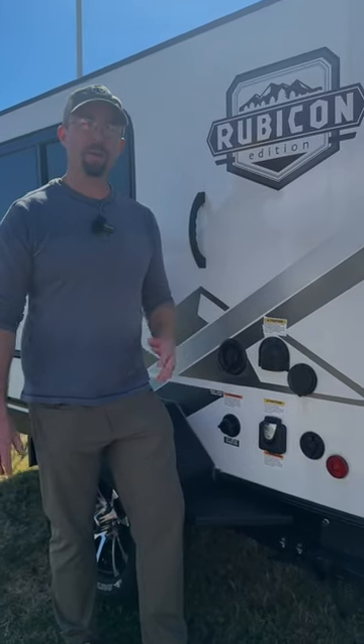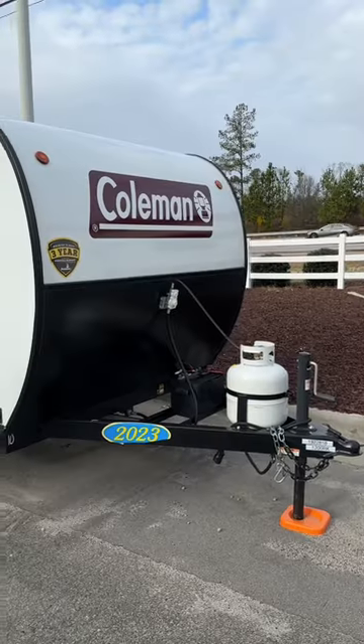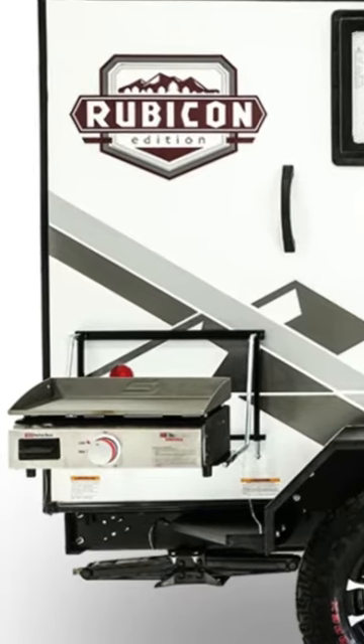Today we're going to answer a few frequently asked questions about the Coleman Rubicon 1200RK. First up, what does the propane tank on the front run? Pretty much, it runs the griddle. There's no water heater on this one, and it doesn't work the fireplace either.